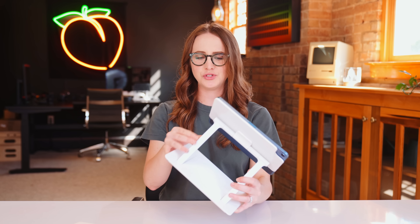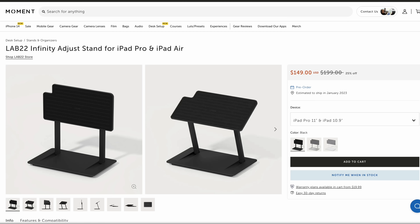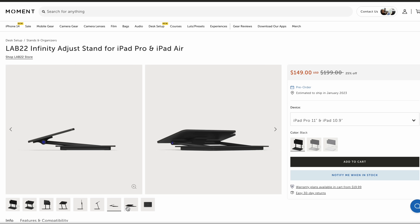I like to use my iPad as an iPad, and this beautiful Lab22 stand helps me do that. It has amazing articulation — you can bring it up, you can bring it down. It's perfect if you take notes. And yes, this is a self-plug — I actually made this iPad stand, which is crazy. You can check out my Lab22 link in the description below.